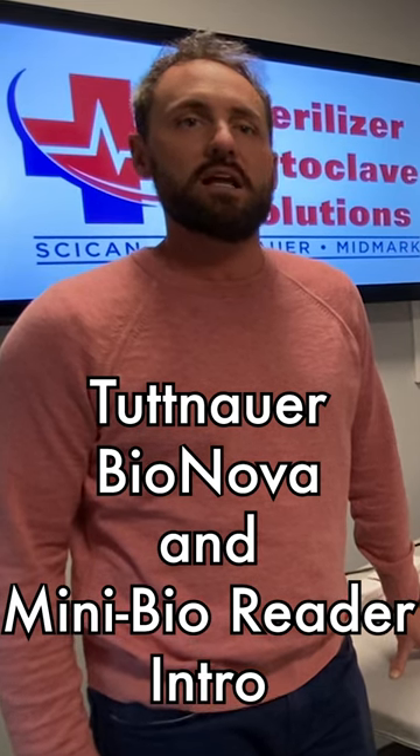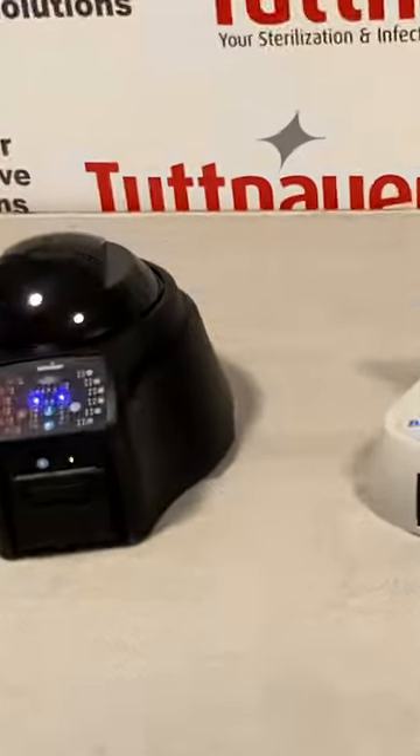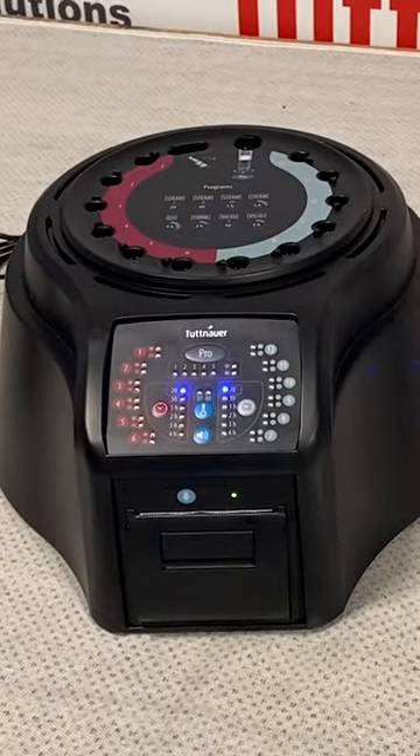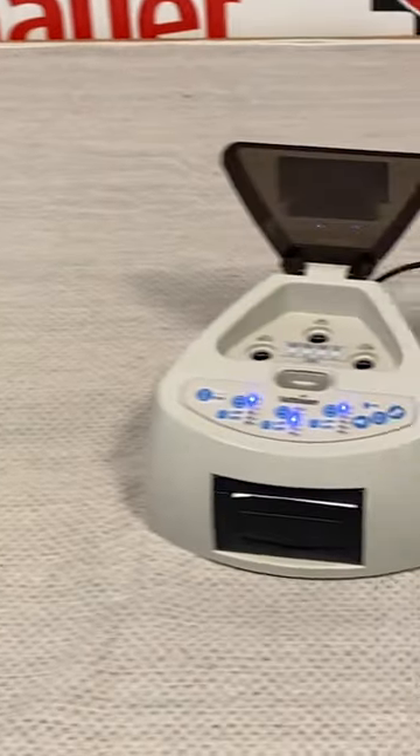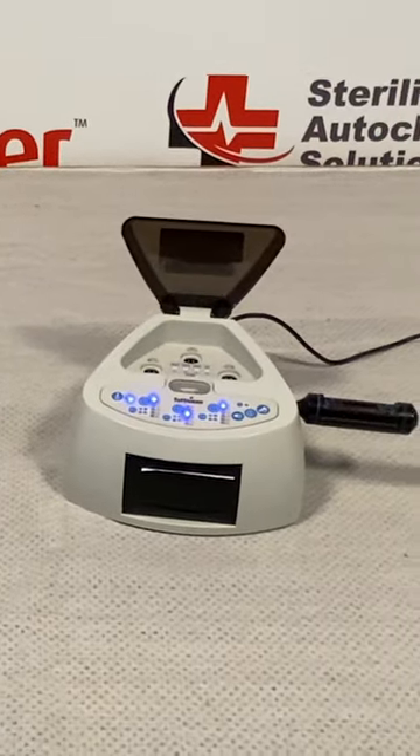In this video, we're going to talk a little bit about the biological readers available through Tootin Hour. There are two readers available: the first one being a 12-slot Bionova reader, and the second one being a 3-slot mini Bionova reader. Both are available in 37 or 60-degree reads.